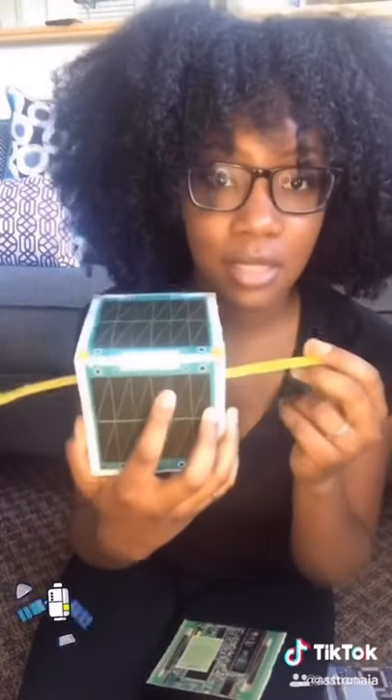Here's the final product. So you're going to see four different boards in here, as well as the antenna. These are called printed circuit boards, and this total thing is called your printed circuit board stack.